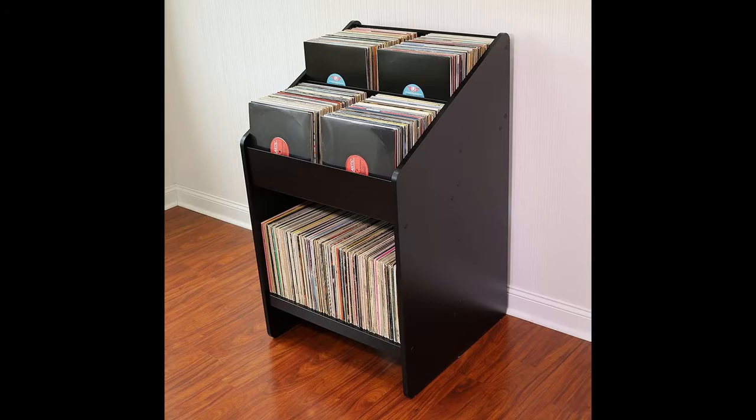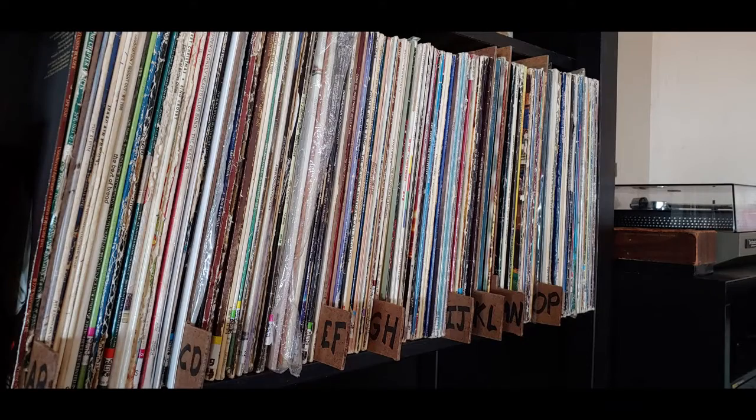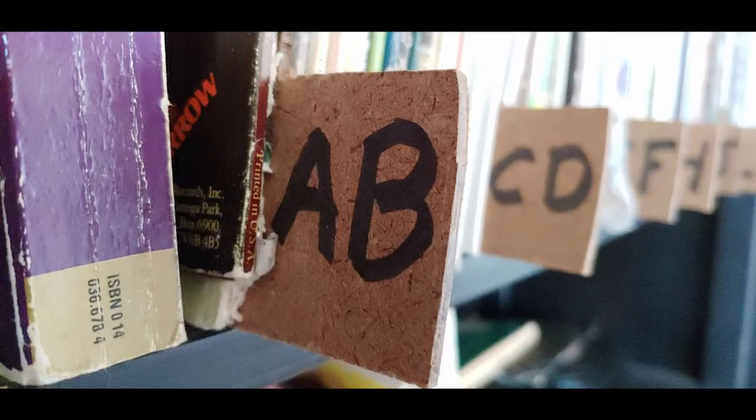What I've done is, you can see, I made these little alphabetizing tabs here. What these tabs do is separate the letters so you have A, B — and all the albums with the A and B title all go into this section right here.